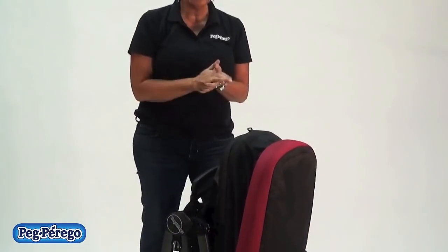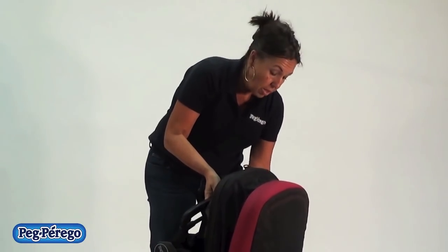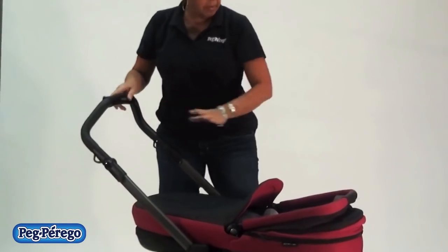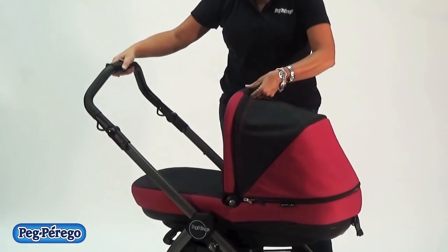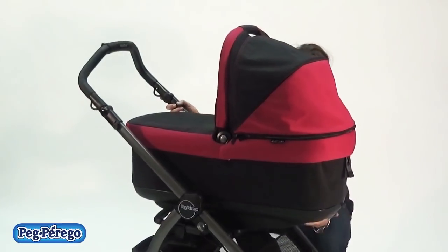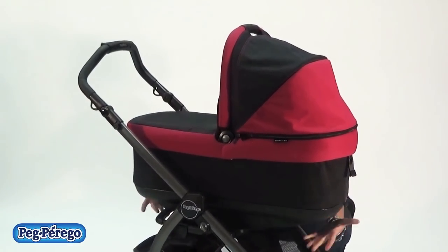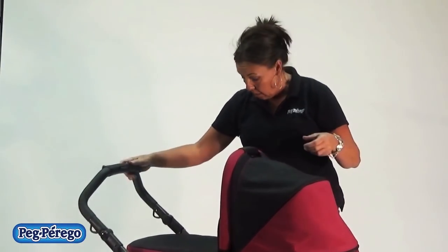When you go to open it, it's just as easy. You press down on the hook on one side of the chassis, the frame pops open, and then you're going to put the hood in position and just snap it up — it pops into place. Make sure it's locked into place by ensuring the pieces underneath the bassinet are out to the furthest position and snap into place. And you're ready to roll.